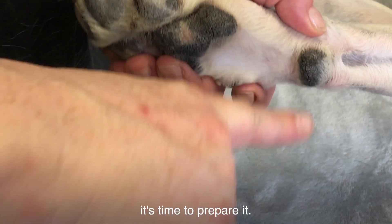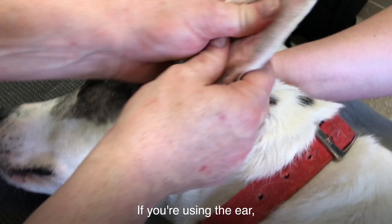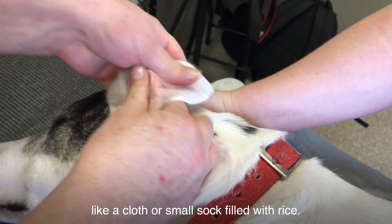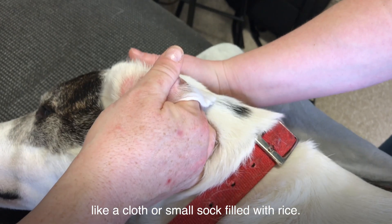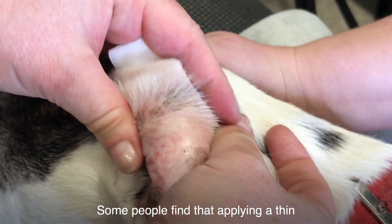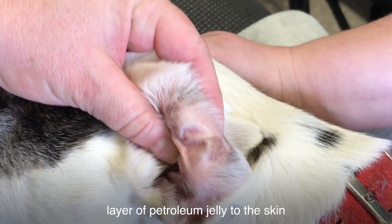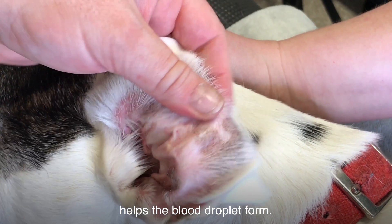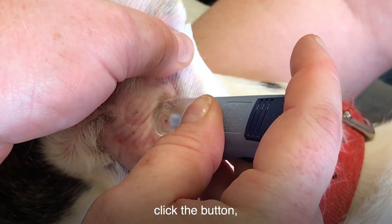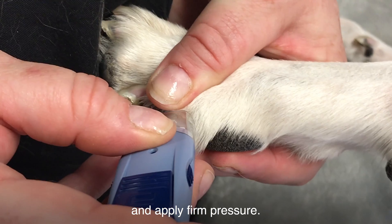Once you've picked the testing site, it's time to prepare it. If you're using the ear, warm it up by rubbing it or applying a warm compress like a cloth or small sock filled with rice. This increases blood flow to the area. Some people find that applying a thin layer of petroleum jelly to the skin helps the blood droplet form. If you're using a lancet device, put it on the testing site, click the button, and apply firm pressure.